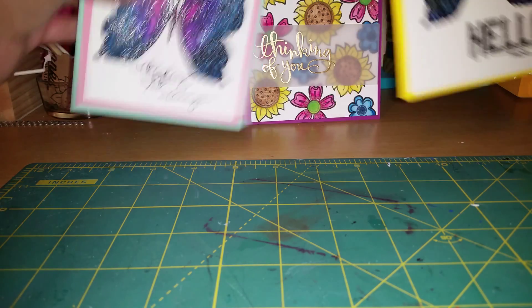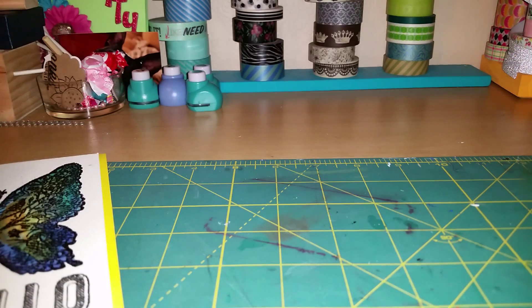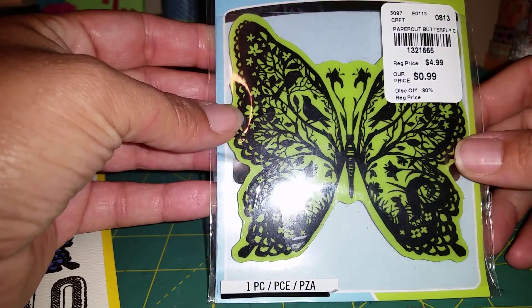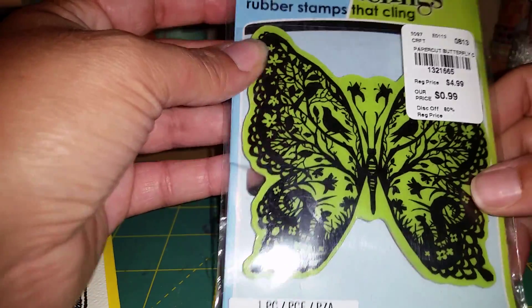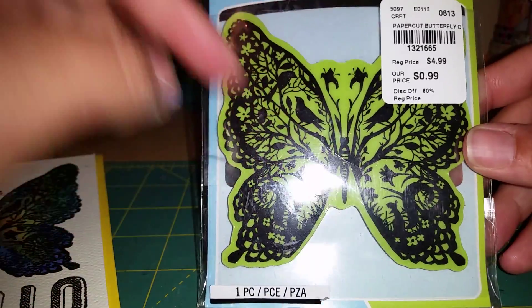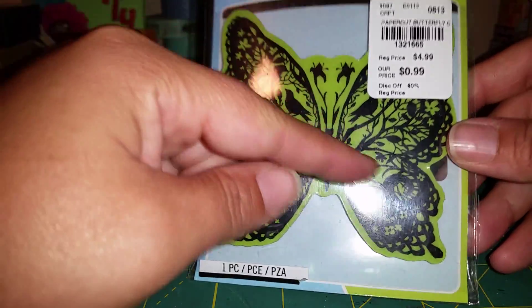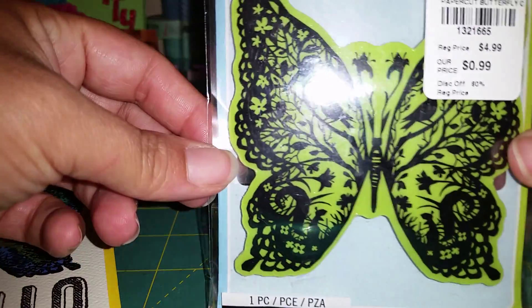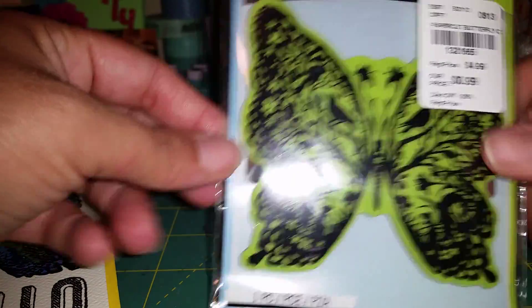I have this really pretty stamp that I got from Tuesday Morning. It's by Inka Dinka Do — it's called Inka Dinka Cling, it's a cling stamp. It's really pretty and it's got a lot of detail. It's a butterfly and you can see it's got like birds and flowers, and there's squirrels right there. Really pretty detail in the stamp. And I had never used it before.